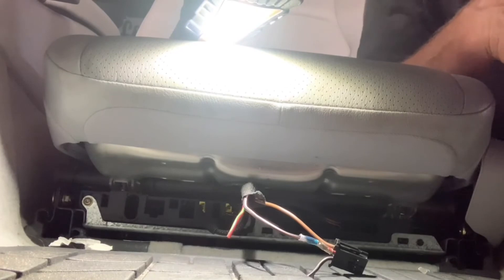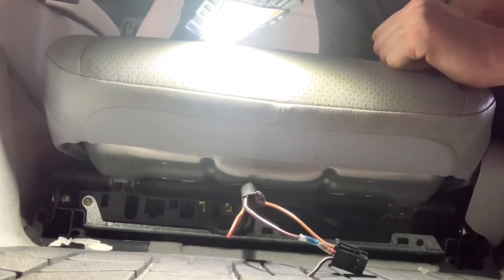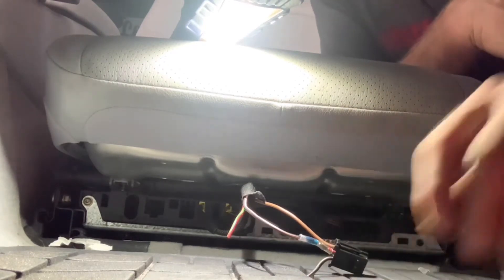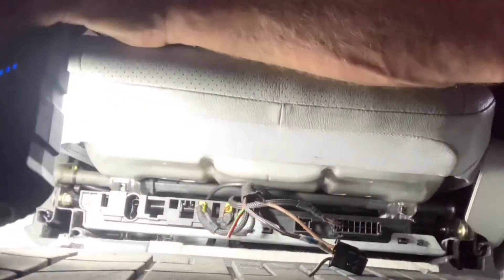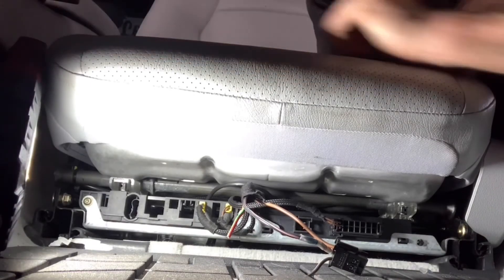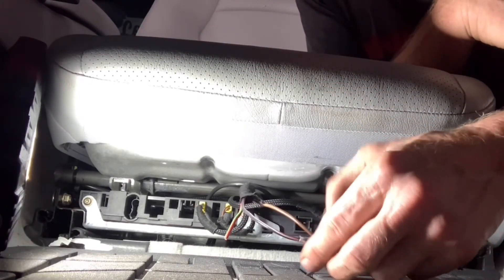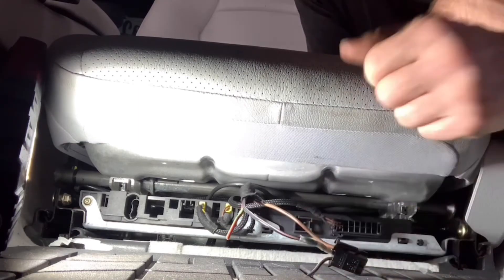I saw the solder mount. Let's let that cool off a little bit. Plug the seat connector in, flip the key on, and see if the seat's going to work. Our connection's good.